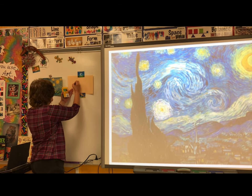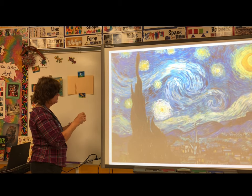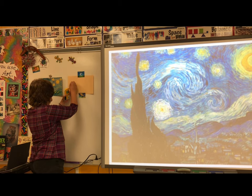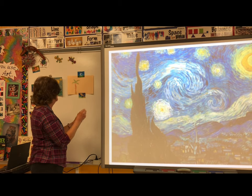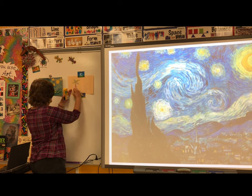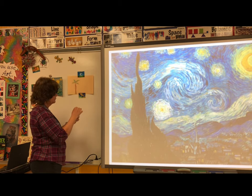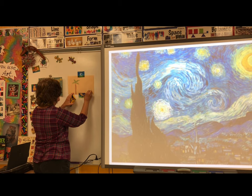You want to use quick short strokes to capture the energy that Vincent showed in his paintings. Maybe we want to use a little purple for some shadow. Near the bottom here, we could put some rolling waves.